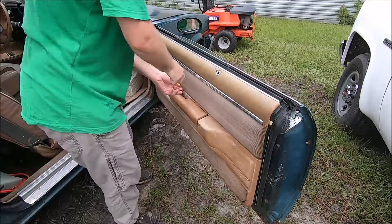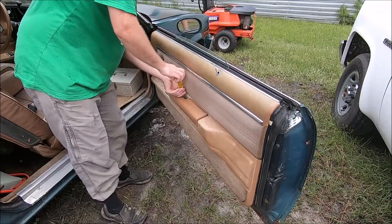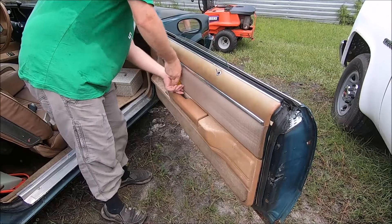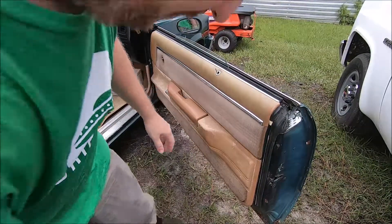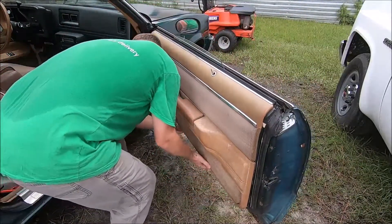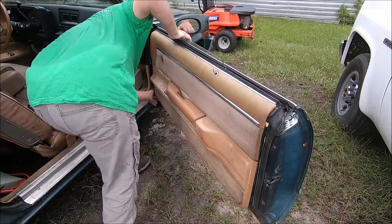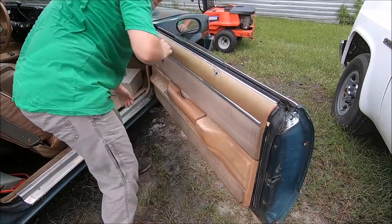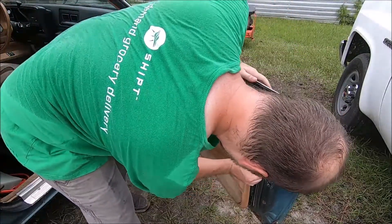I'm going to take the armrest off — there are two screws in here. I almost always feel upset unless they've been replaced with some kind of aftermarket thing. So there are plastic clips once you have all that paraphernalia off. I'm going to try not to break them — I'm not real good at that part, but it just happens.